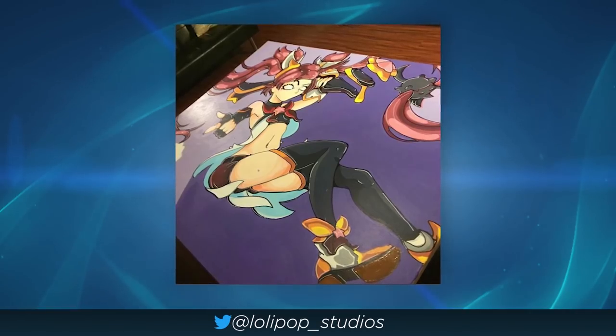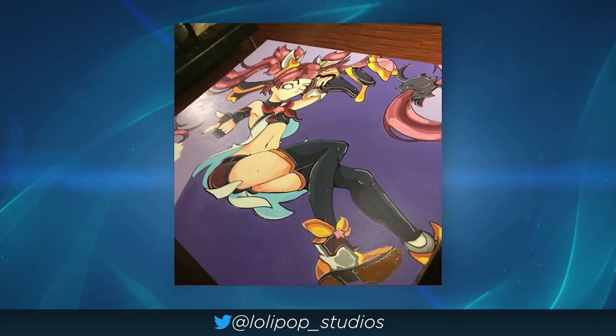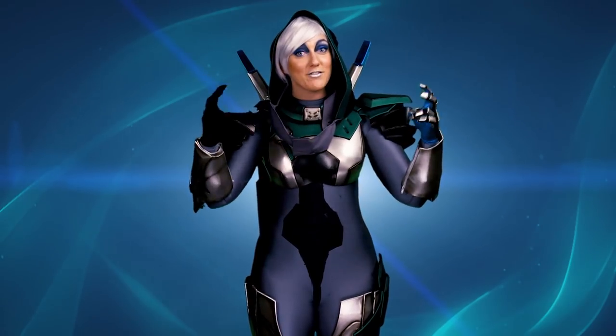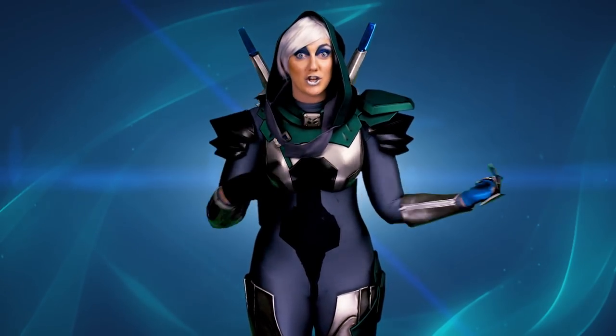Lollipop took Nest Keeper's drawing and blew it up and put it on canvas. This is a part of a project that they have where they're making all of the Star Guardians in big paintings. Captain Flowers and I had a fun time doing an unboxing video when this thing showed up. Let's check it out.